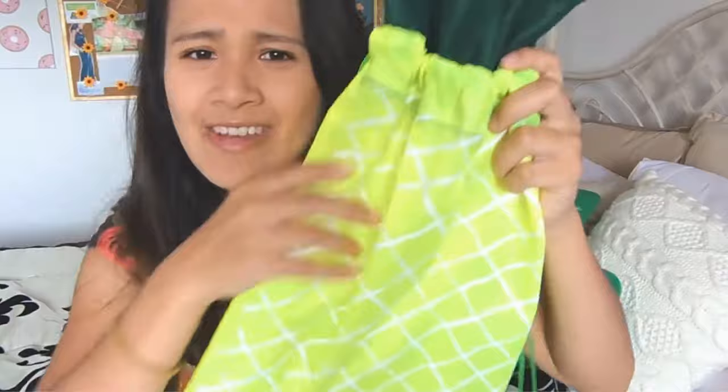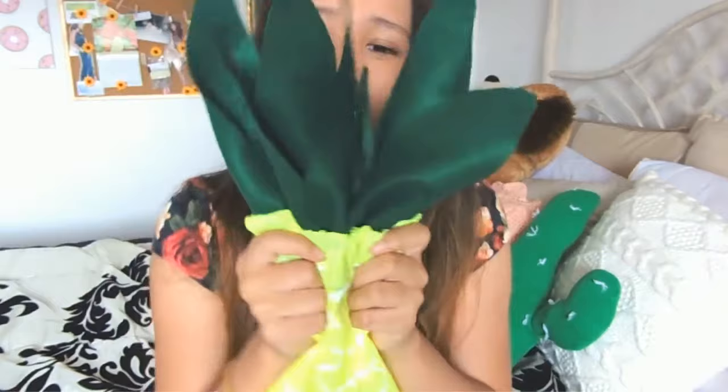Hey guys, it's Jennifer from Jeep Bloods Fashion, and I am back with another video for you guys. Since I'm doing the back to school series, I decided to throw in another DIY, but this time it's not room decor. This time it's actually a DIY pineapple backpack, and I'm super excited because it's so cute. And here it is — it's a DIY pineapple bag and it's super cute.